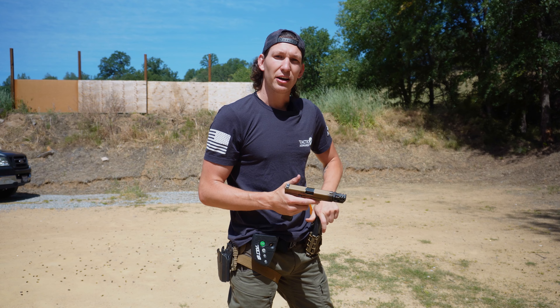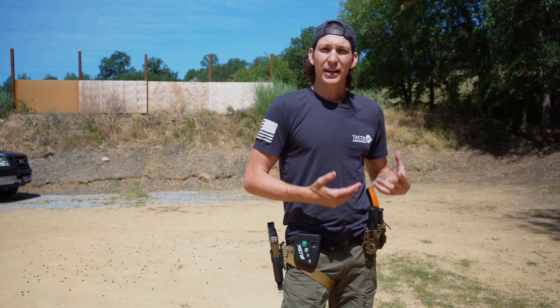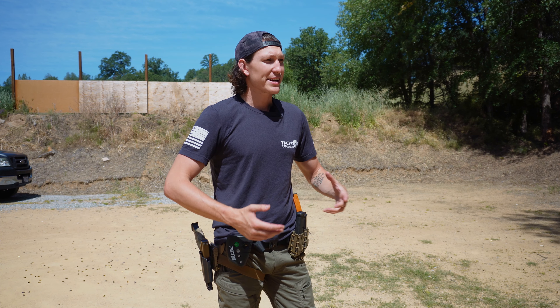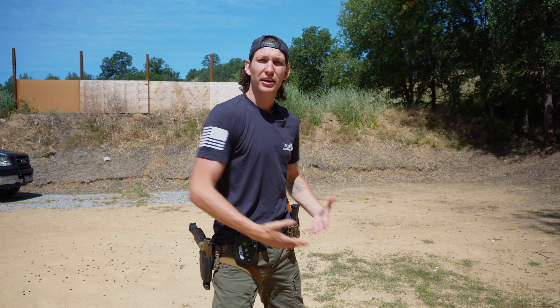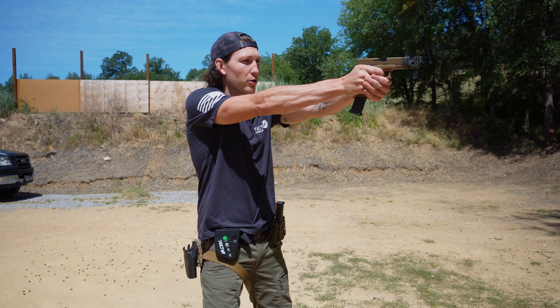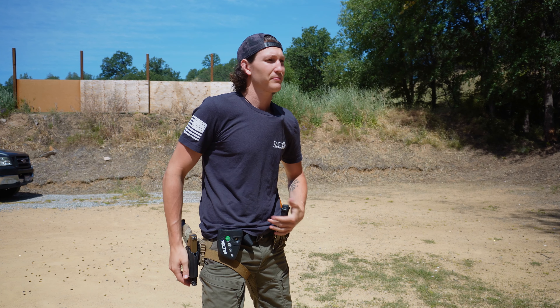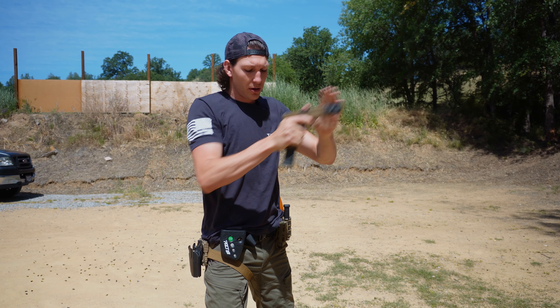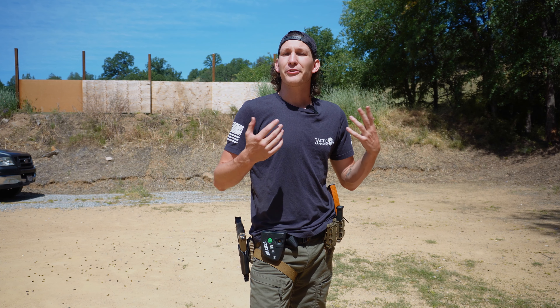Another good thing to practice is your reloads. Reloads are one of the things that I find takes the most practice. It's easy to pull a trigger, but reloading is a little bit more difficult — it requires more dexterity. You're having to get this thing in this hole. So what I like to do is after a couple warm-up drills, I just start practicing a 1R1 style drill: pull out, shoot, and reload. Then reset and go again.